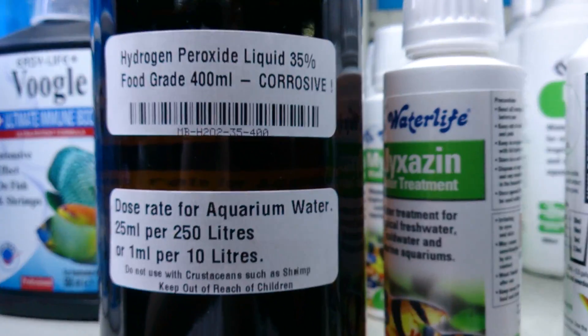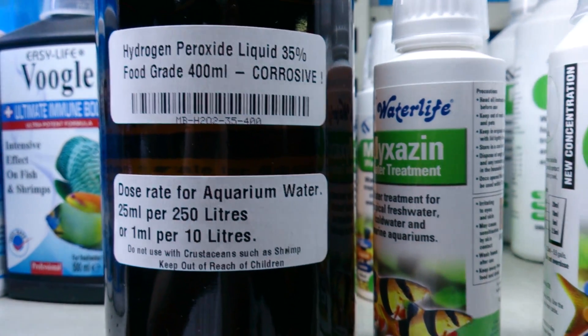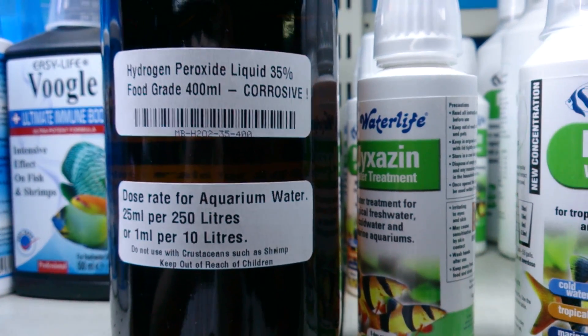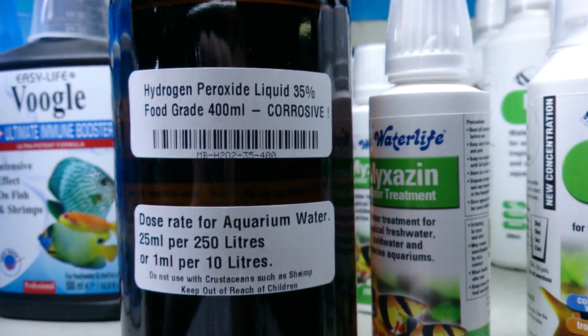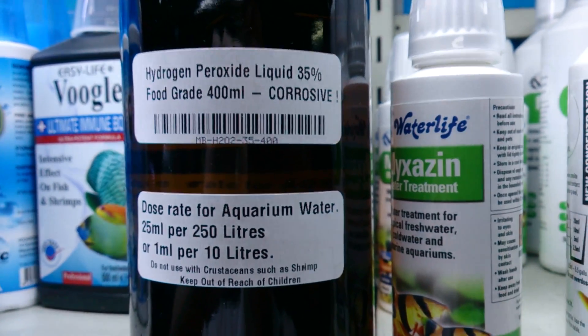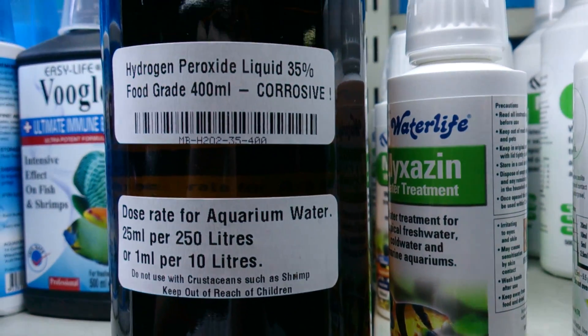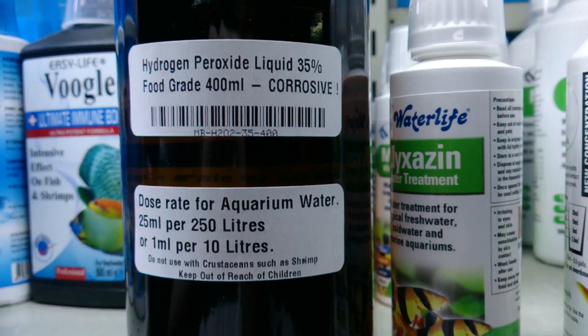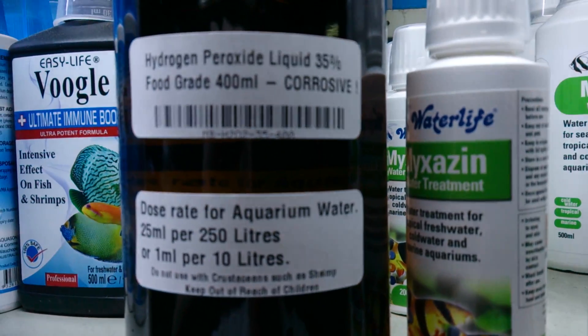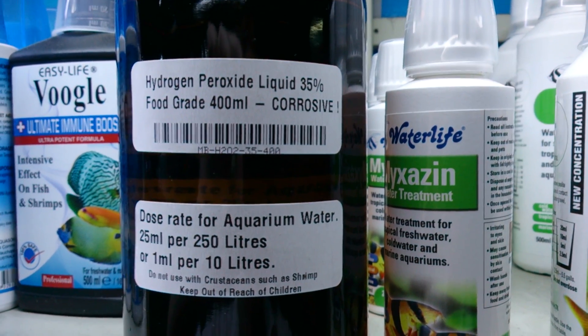If you aren't dosing hydrogen peroxide in your aquarium, first of all make sure that it's a 35% food grade version, because there are very few hydrogen peroxides that are suitable. Most of them are mixed with potentially toxic substances such as those found in hair or cosmetic peroxides. This is the one you need to use. It's actually very hard to get hold of, but we have it available here at Majestic Aquariums if you need it.